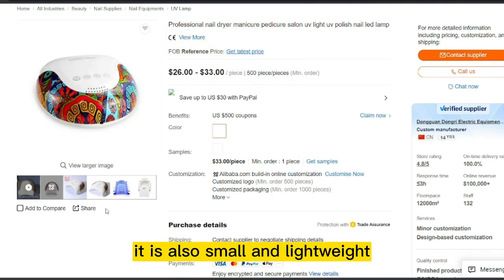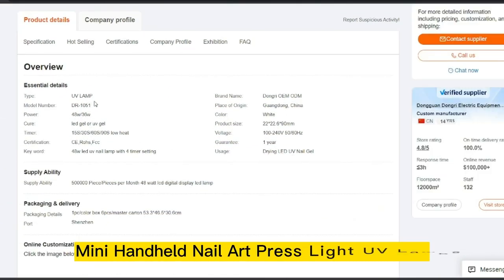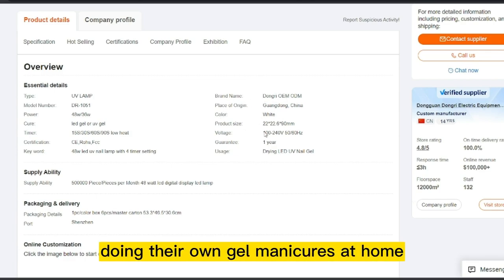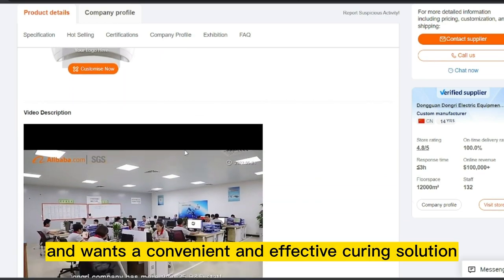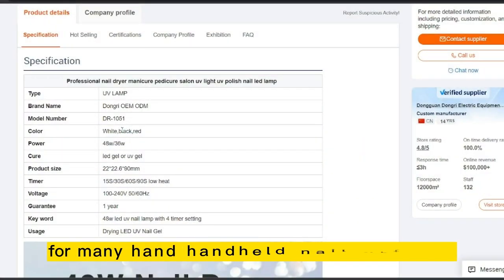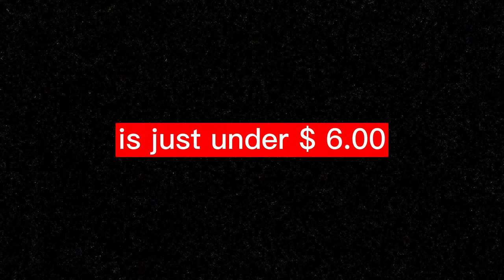It is also small and lightweight, making it ideal for travel or home use. Mini Handheld Nail Art Press Light UV Lamps are perfect for anyone who enjoys doing their own gel manicures at home and wants a convenient and effective curing solution. The product price is only $1.00, and the selling price is just under $1.00.